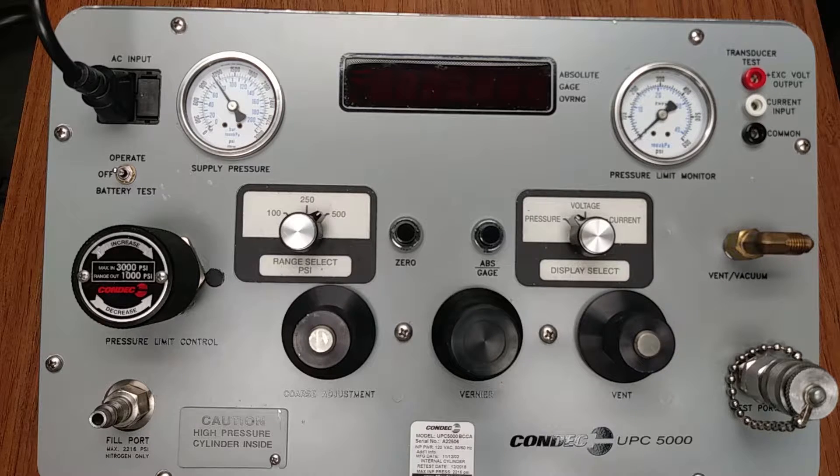When the UPC 5000 arrives and is unpacked, you will find the fill port and test port hoses, power cord, and electrical cable contained within the top cover. It is important to read the provided operation and maintenance manual prior to use. If required, one can be downloaded from the Rice Lake Weighing Systems Conduct Division website.